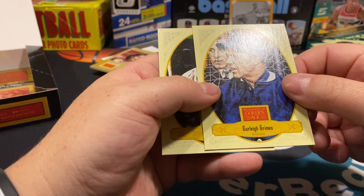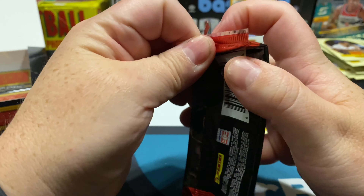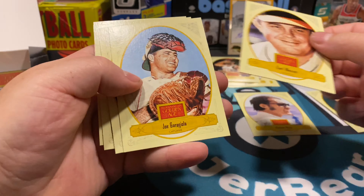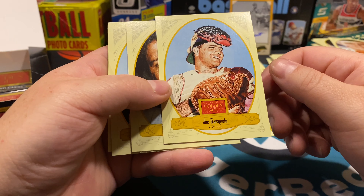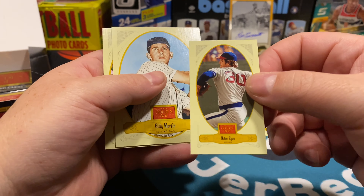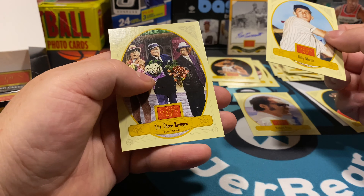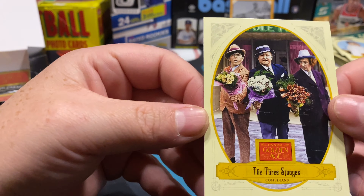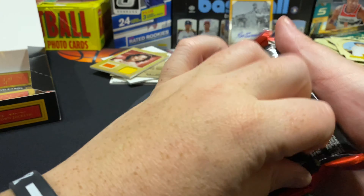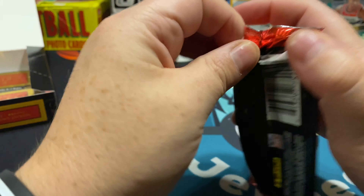Jimmie Foxx first baseman, Steve Garvey first baseman, Catfish Hunter, Bob Gibson — that's cool. Burleigh Grimes pitcher, Joe DiMaggio — that's cool. I know it's not a real Joe DiMaggio card but still kind of nice to pull your own Joe DiMaggio. The entertainment factor of this box — I gotta hand it to them, it is different. Earl Weaver the manager, Joe Garagiola the catcher, Thurman Munson catcher, there's a Nolan Ryan. Billy Martin second baseman, and then the Three Stooges — and they actually have color on this one.